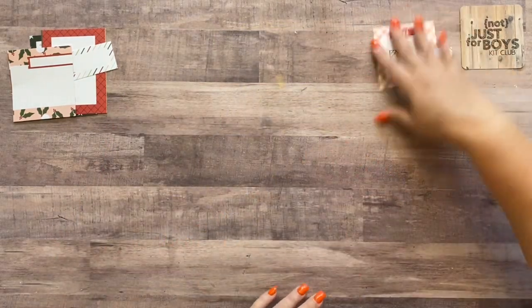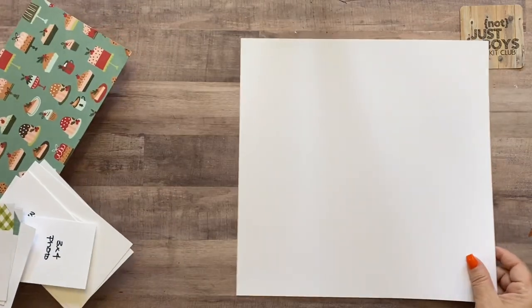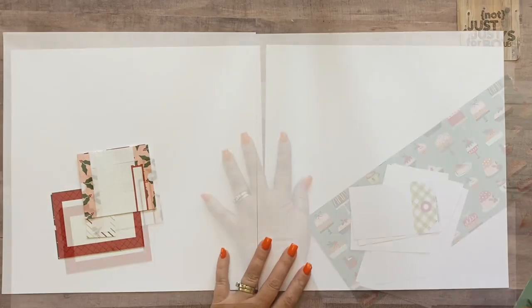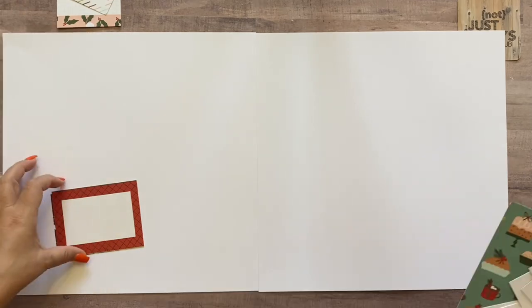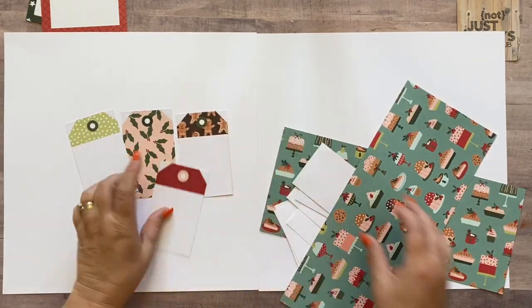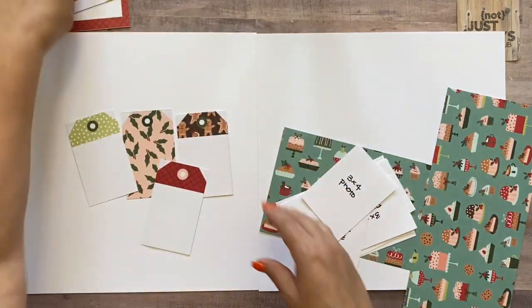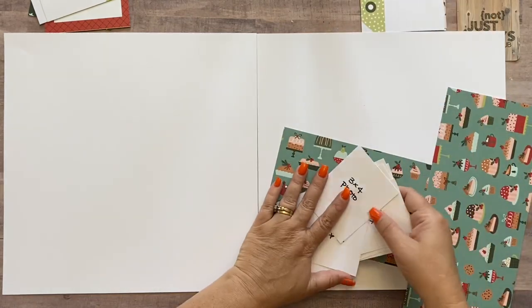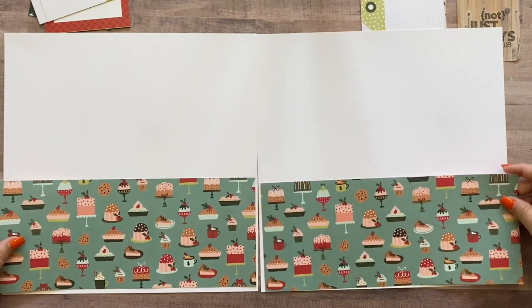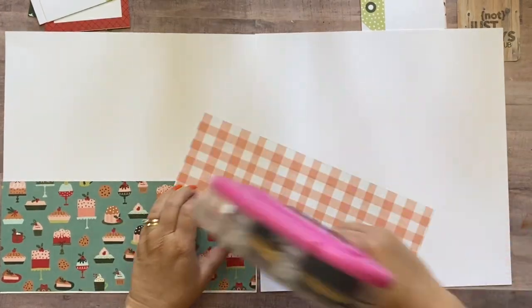I'm setting the Thanksgiving pieces to the side because we're making the Christmas layout first. If you're not making the Christmas layout, you might want to fast forward until we get to the Thanksgiving section. For the Christmas baking layout, we start with two sheets of white paper as the background. Then pull the seven tags we'll use on this one — these go on this side. All our pictures I'll go over in a second, and then there are two big strips from the patterned paper that go all the way to the bottom of the page.